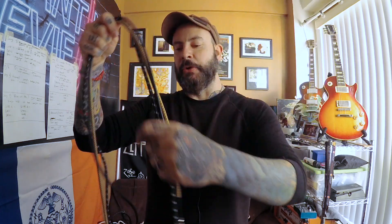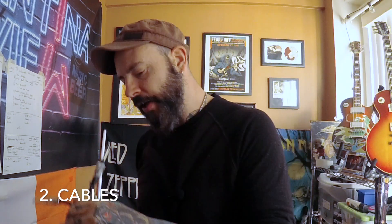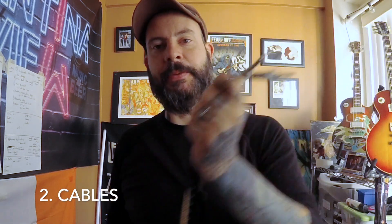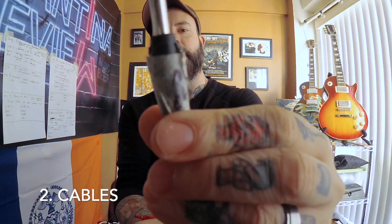Our second tip is about cables. If you're like me and run a big pedalboard, you have a lot of cables and it can be a pain to set all that stuff up one at a time — it's time consuming and can be confusing. What I like to do is snake my cables: I just use zip ties, put them all together, and now I have three cables that go from my pedalboard to my amp all in one nice rope. I put tape on them and label them — this one is return, this is my send, and this goes to the front of my amp.